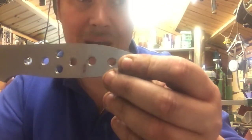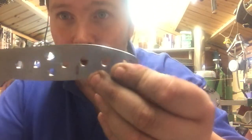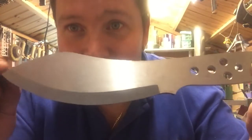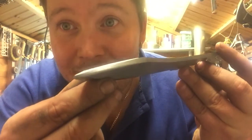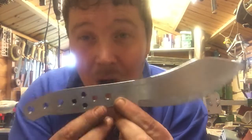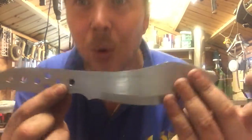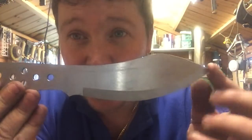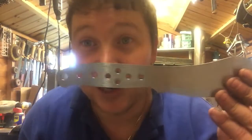I spoke to Marty about this months and months ago when we decided on his order, so this will be for you as well, Marty. There's some tip detail — this will be part of my range now, going on my site. The Boondog is born and I am very very happy with it — it's something I've been wanting to do for ages.